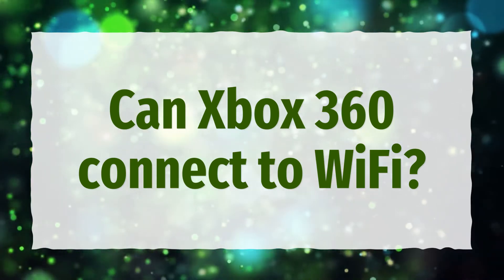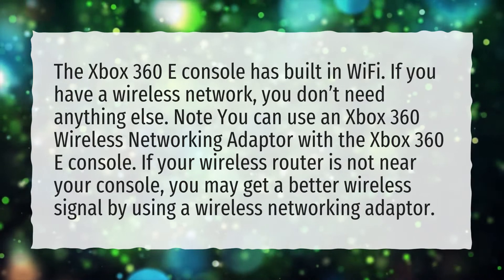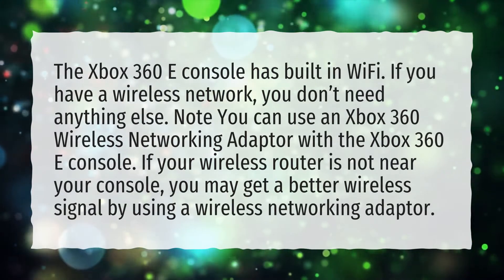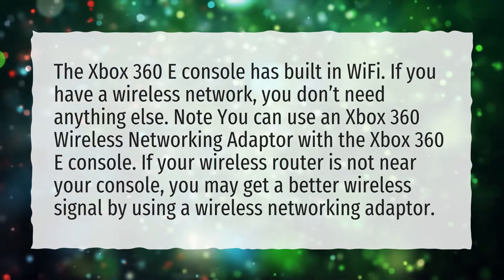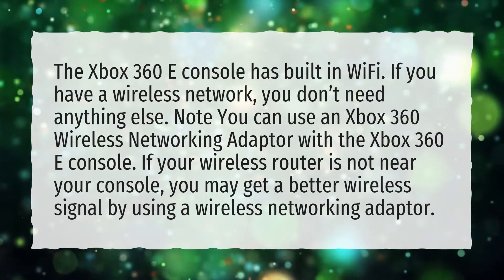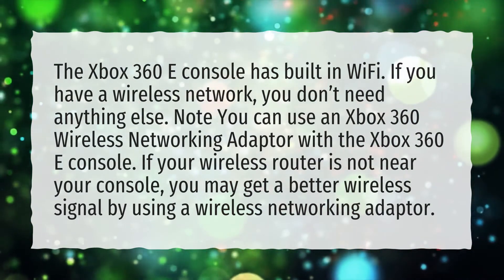Can Xbox 360 connect to Wi-Fi? The Xbox 360e console has built-in Wi-Fi. If you have a wireless network, you don't need anything else. Note: you can use an Xbox 360 wireless networking adapter with the Xbox 360e console. If your wireless router is not near your console, you may get a better wireless signal by using a wireless networking adapter.